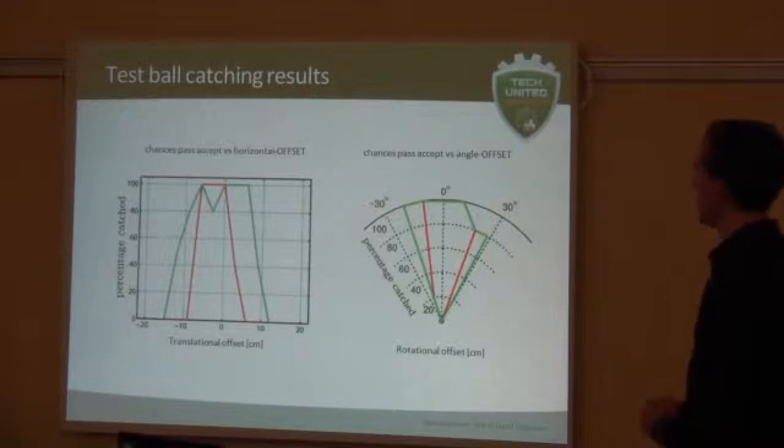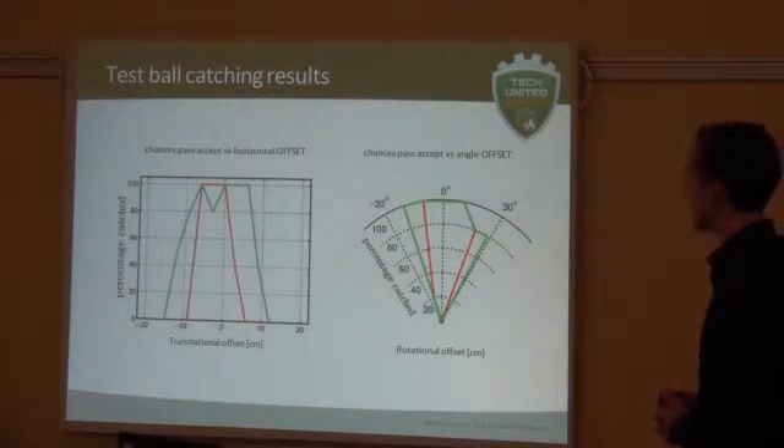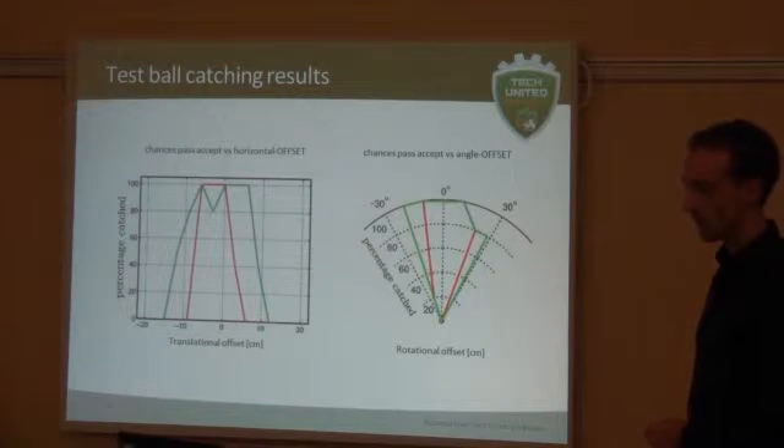These are the measurements we obtained. What you can see here is the offset in the x direction from the robot center, and on the y-axis is the percentage of balls that it actually catches. The green line shows the new system and the red line shows the old system. The same graph also shows the angle of the balls coming in, and again the percentage caught. As you can see, the green line is raised up everywhere — it's really able to catch balls at a wider angle. There is a little dip here: at each position we tested with five balls, so it seems a bit biased, but overall this data clearly shows the new system performance is significantly better.